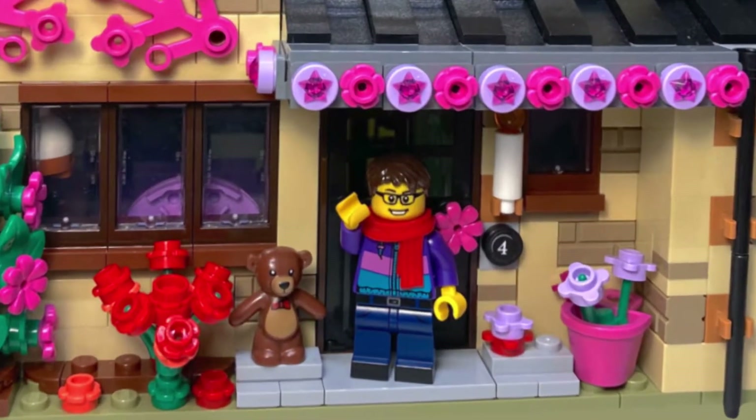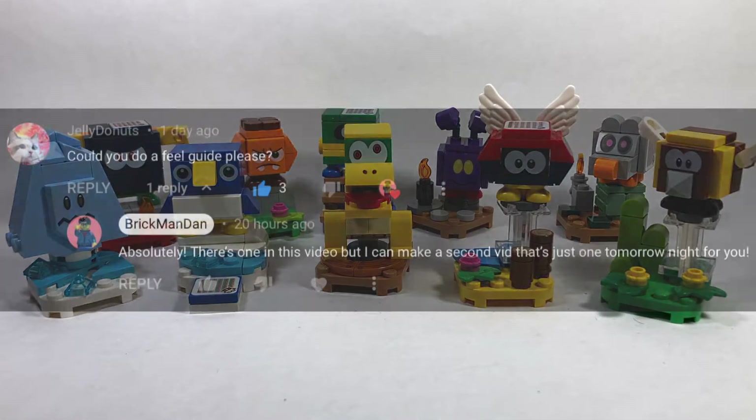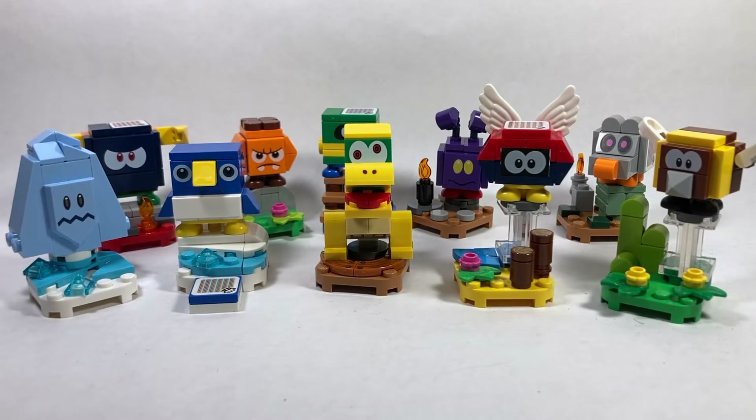Hello everyone and welcome back to the channel. Today, at the request of a commenter called Jelly Donuts, we're going to be doing a feel guide video for the Mario Collectible Blind Bag Series 4. I did do a pseudo feel guide inside my review for this, which you can find posted yesterday — I'll put a link right now. I figured I'd do a separate video since it was requested, and also in case you don't want to watch the full review. I have the characters in order of easiest to feel to hardest to feel in the bags, so without further ado let's get started.